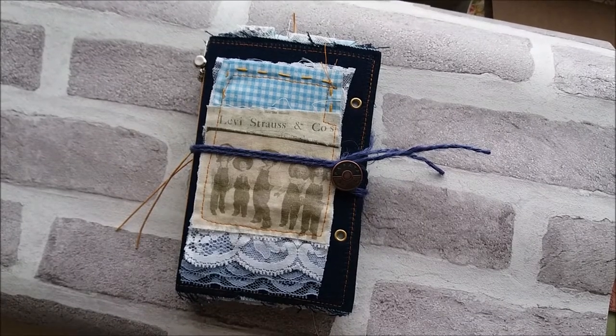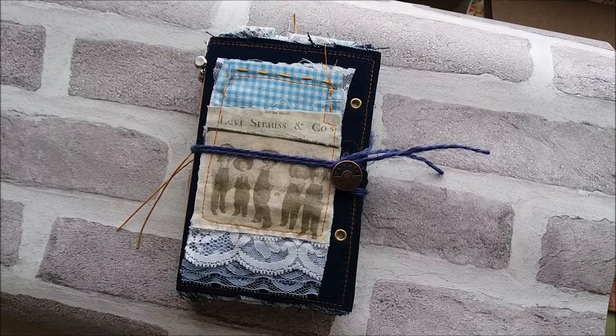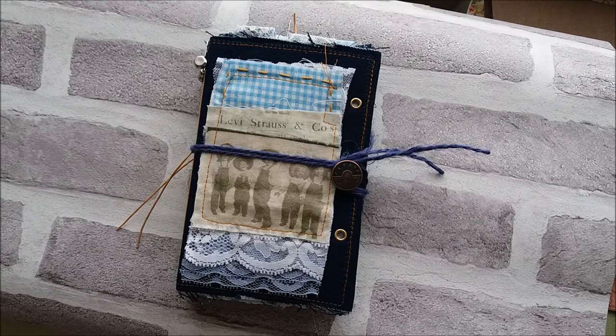Hi again everybody, Marie here. I've come to share a journal with you that I'm going to enter in the Facebook Journal Junkies swap called Forever in Blue Jeans, which was to make a small journal six by four, two signatures with 10 pieces of paper per signature — I've done 11 so it's just a little bit over — and also to have a denim cover, be predominantly blue.